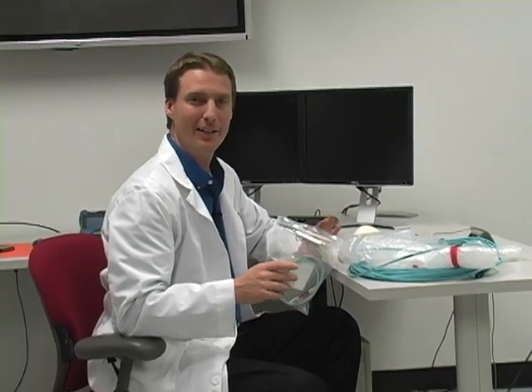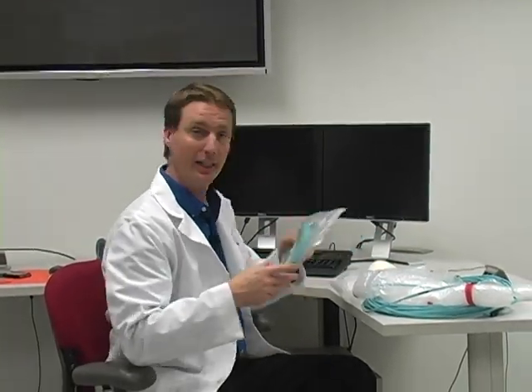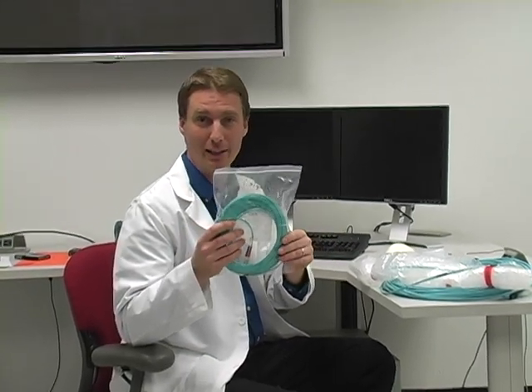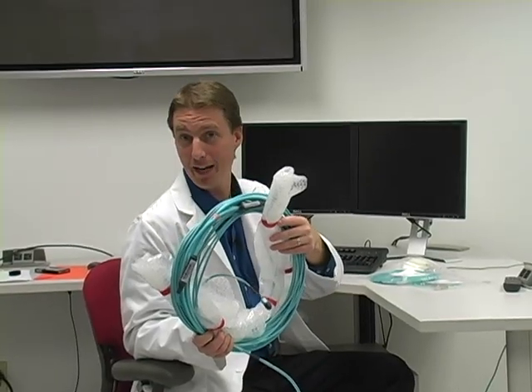Let's start off by talking about the basic construction types. Here you have a jumper, or a patch cable. It's going to have a connector on each end and it's going to be two fibers. You have a short one like this — one meter or three feet — and they can also go much longer. Typically you don't want to go over 10 meters with something like this. When you do, you would move to what we call a trunk, multi-fiber assembly.